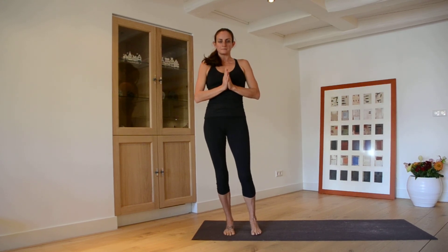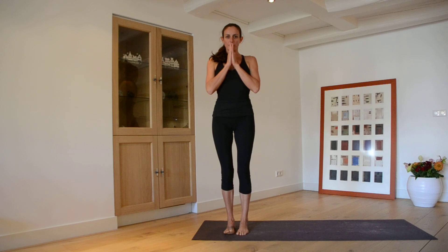Those are the elements of Surya Namaskar C. Now we'll do it in a flow.